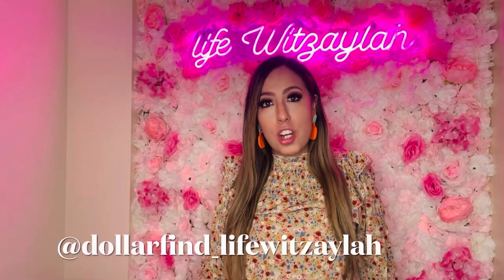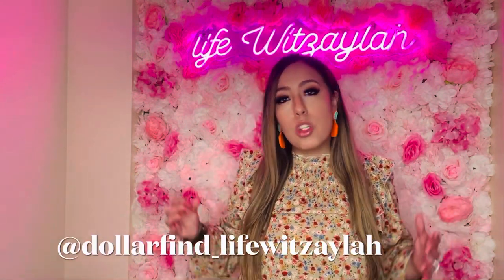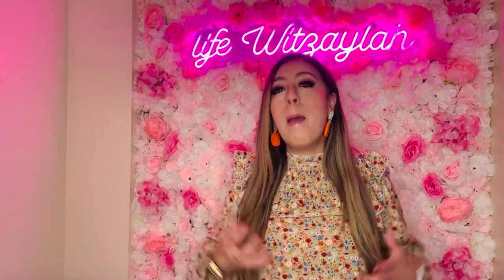Hi guys, welcome back to my channel. My name is Jennifer. If you're new, consider subscribing so you don't miss any of my videos. I am a Dollar Tree YouTuber lover — I love Dollar Tree, I love that it's a dollar twenty-five, it's affordable and you find so many good finds. I also do lifestyle hauls, so if you like this type of content, make sure you join the familia and subscribe. To all my subscribers, thank you so much for your love and support — I am truly grateful.